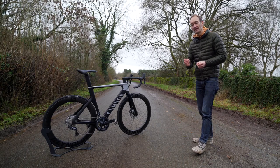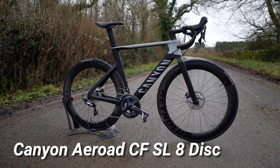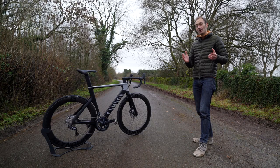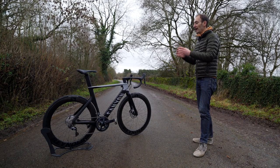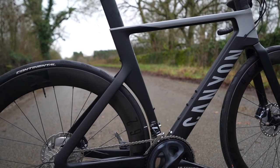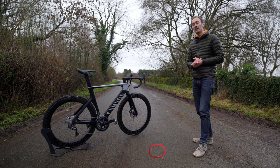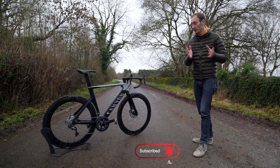This is a brand new 2021 Canyon Aeroad CF SL and in this video I'm going to give you a full overview and go through everything that's new on this third generation bike. There will be a full review on my channel in the new year — hit that subscribe button below if you don't want to miss that.